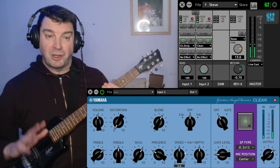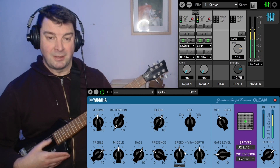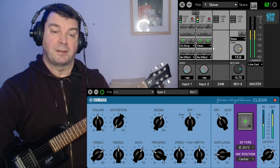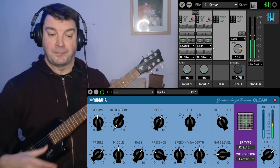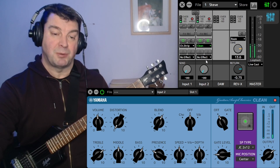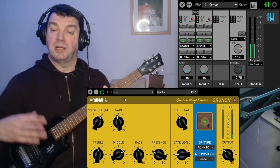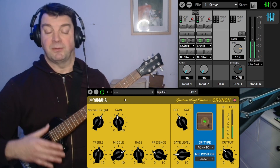Bear in mind I can't play anything, so that's why I'm just strumming it. Let's select the next one down, which is crunch. You see it's just shrunk a little — that's because the clean interface is the biggest of them all.